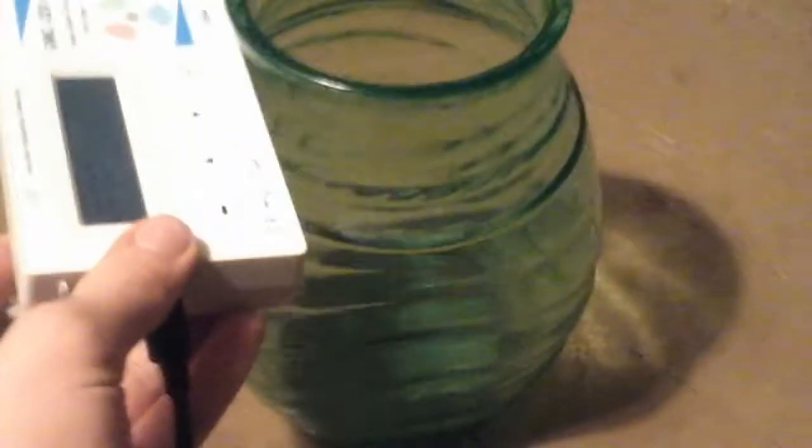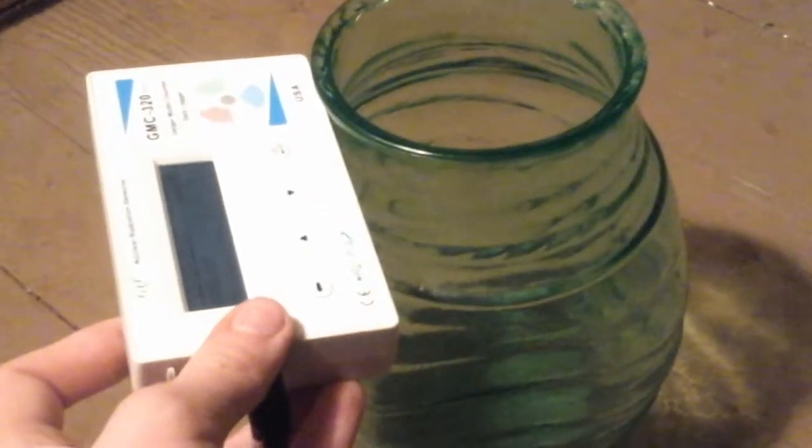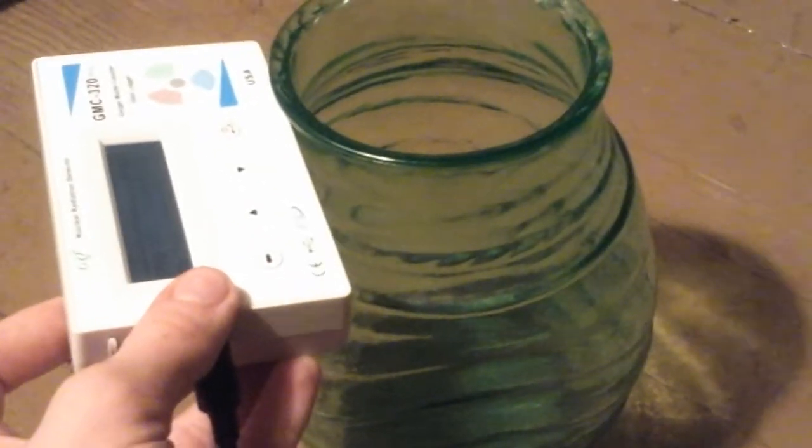I'm sure I could do some kind of math to figure out the difference between the two glasses in uranium by weight, somehow, by the decay and everything.